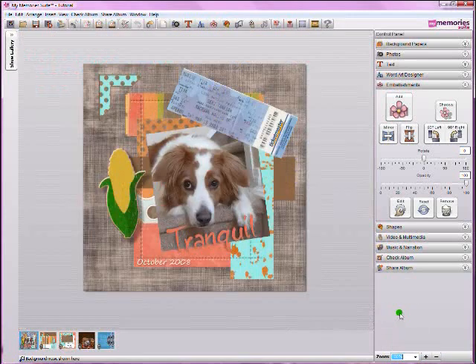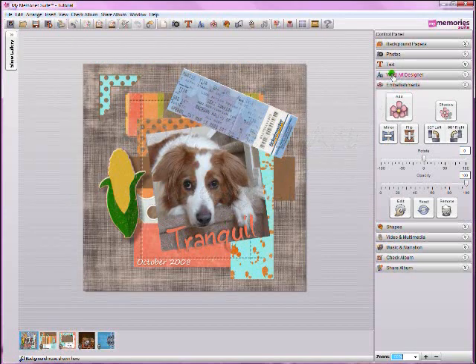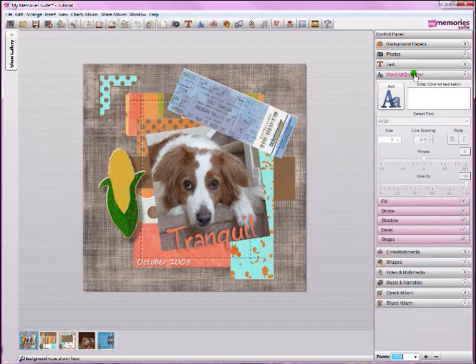Another new feature: version 2 has added a new WordArt tab called the WordArt Designer, which you can find over here. The WordArt Designer allows you to create your own WordArt. You can enter the text you want, change the font, size, spacing, and style. You can rotate it, set various opacities, fill it with a certain color or stroke, give it a shadow, a bevel, or apply shapes — there are all kinds of neat things you can do to create your own WordArt.